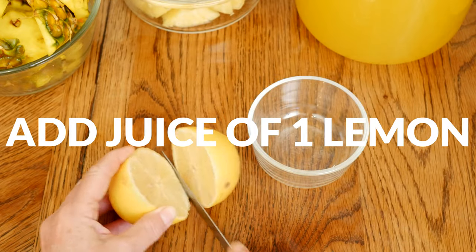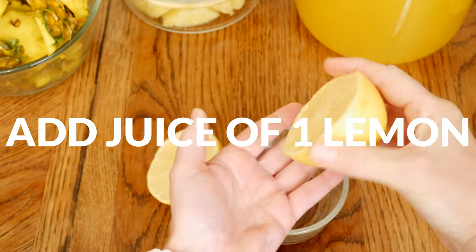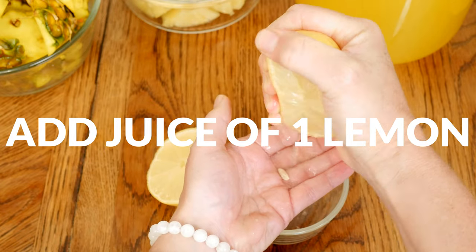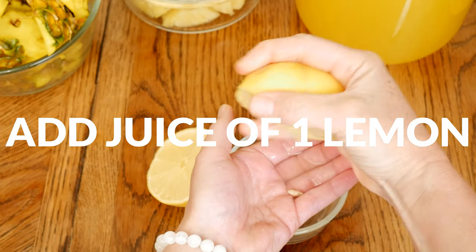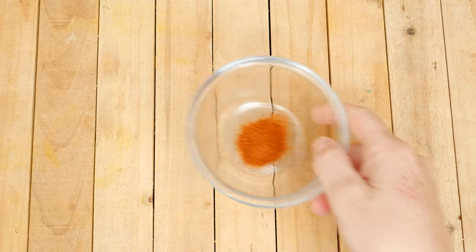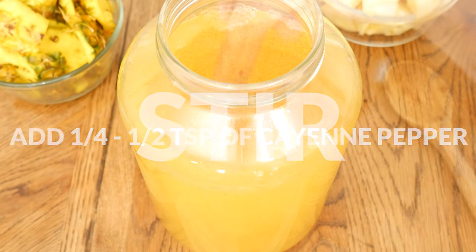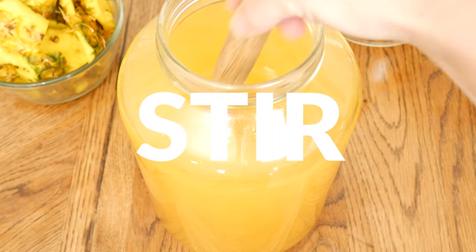Now let's add the juice of one lemon for some wonderful vitamin C. I like to squeeze the juice right through my fingers, catching any of the seeds. Add the juice to your tea along with one quarter to one half of a teaspoon of cayenne pepper — though I'm going to go ahead and add the whole one and a half teaspoons. Give everything a good stir.